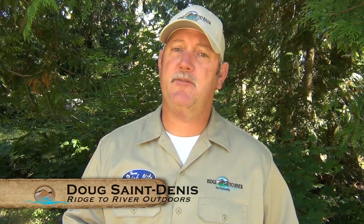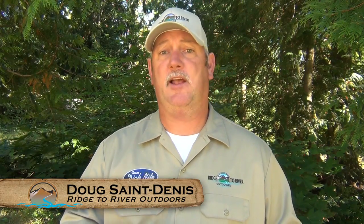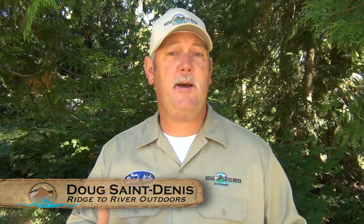This is part three of a seminar at Cabela's in Tulalip, Washington. We're talking about Dick Knight spoons — how to rig them, the action you want to achieve, and how to be successful. Stick around for some great information.